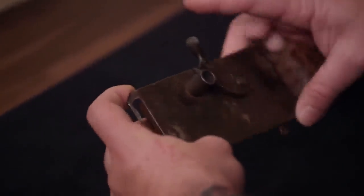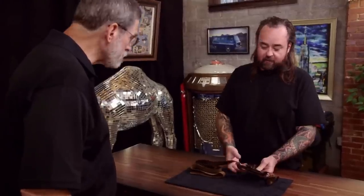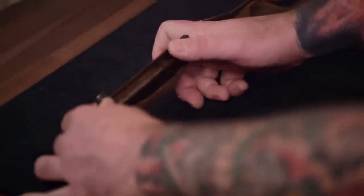It looks like this is the trigger right here. A lot of the times what would happen is you would have a string tied to here and would run up through your arm and be tied to a ring or something on your sleeve. And then if you move your hand up, it would fire the gun. So it's kind of a sneaky little gun.